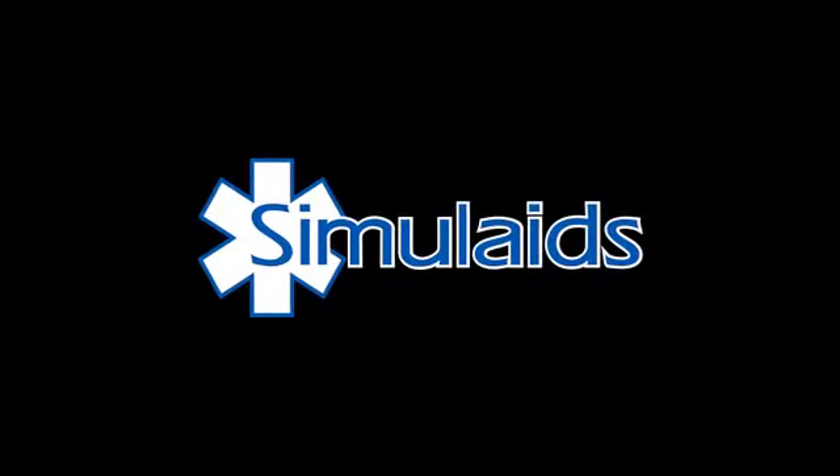You may find information on this product by going to our website www.simulaids.com, and certainly go to your local Simulaids distributor for more information on the product and for pricing. Thank you.